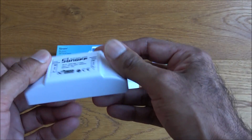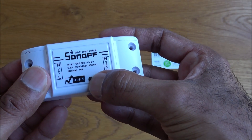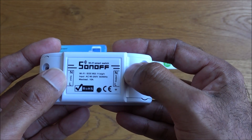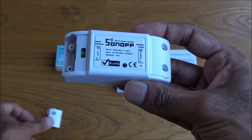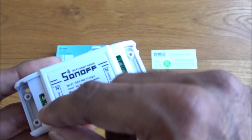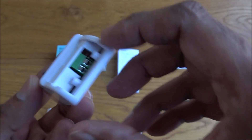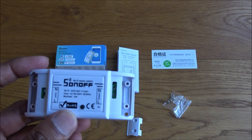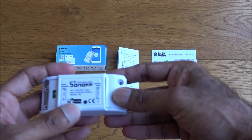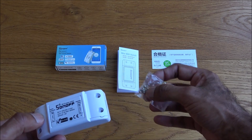The build quality is quite firm plastic, reasonably well built. There's a button for pairing and indicators on each side showing neutral, live input, and neutral, live output. Pulling off the covers reveals the screw terminals — you just unscrew them, place your wire in for power on one side and your product on the other, then tighten up and replace the covers.